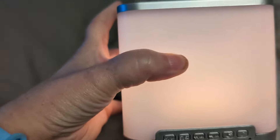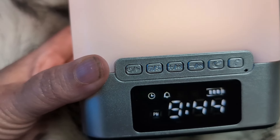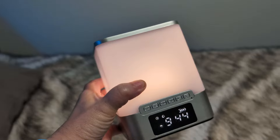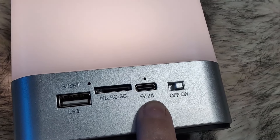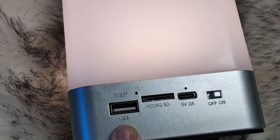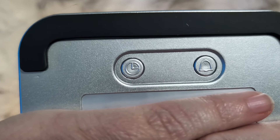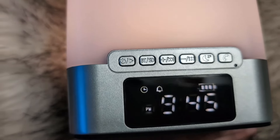Let me bring this down here so I can show you guys a little bit better. So it has the time, and it shows that we do have an alarm set. This is rechargeable — right now it's wireless, not plugged in at all. On the back, you can see you can plug it in to USB-C. You can put a micro SD card in here to play music. You can also plug this in through USB or charge your phone off of this. On the bottom, this is how you change the time and the alarm — you just push and hold those buttons and it will let you change the alarms.